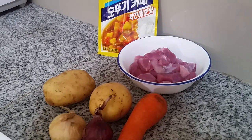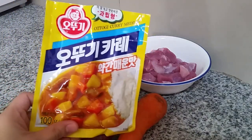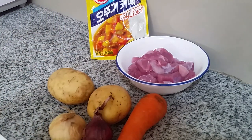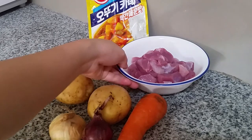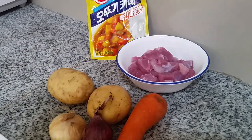Hi everyone, welcome to my YouTube channel Let's Haven. Today we're going to cook Korean style curry rice using pork. This is my first time to upload a cooking video so please have patience with me. I'd like to do this video in my native language, Filipino or Tagalog, so moms out there can follow along easily.